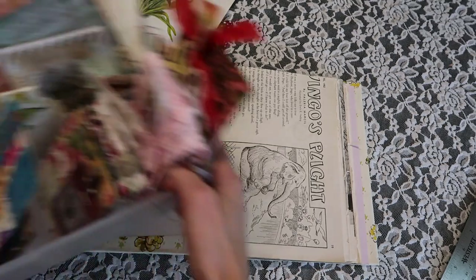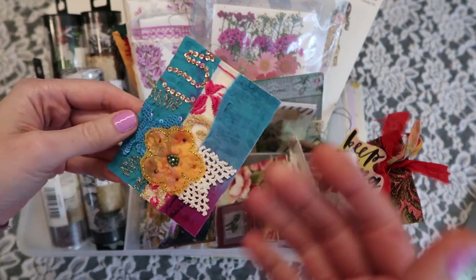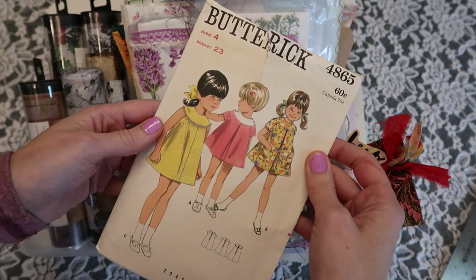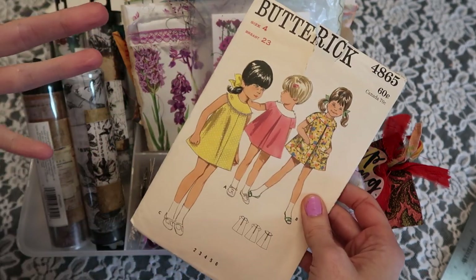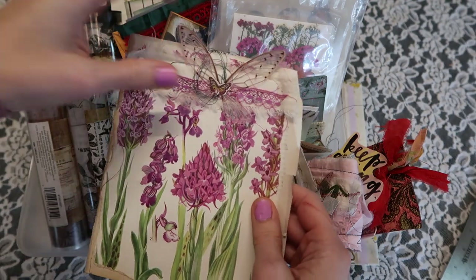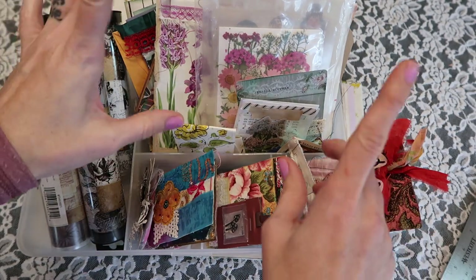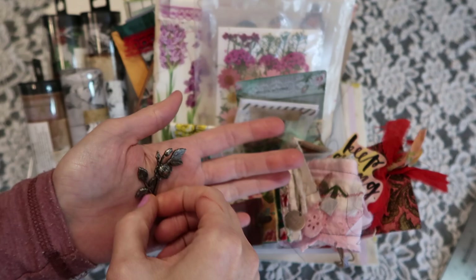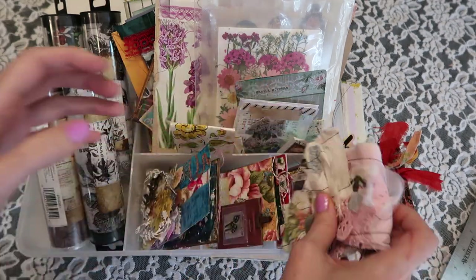I have this little organizer here and this is where I keep all of the projects that I've made that I know I don't want to let go of — things like the originals to my printables, some favorite things that I love. I also have snippet rolls, and I want to make another one of these really soon.